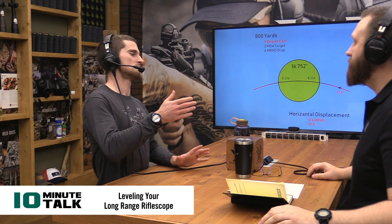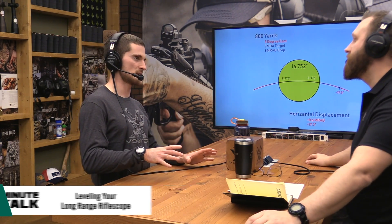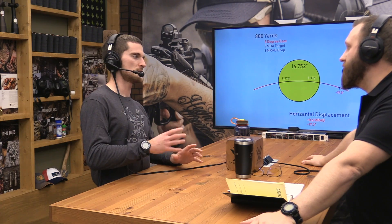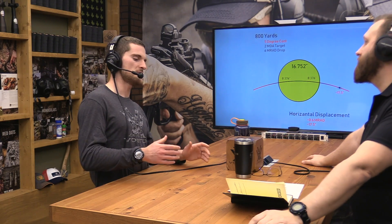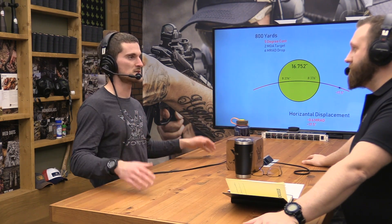Speaking of leveling reticles to the earth — we have a lot of things when we mount a rifle scope to a gun that, in theory, should be leveled to one another. Some people ask: should you do the bubble level on the top of the action, then a bubble level on the scope? Some people say you might as well just be leveling it blind if you do that. If you're not using a plumb bob in front of the rifle scope to level your scope to the earth, then you might as well not even worry about it at all.